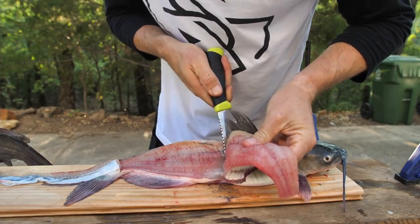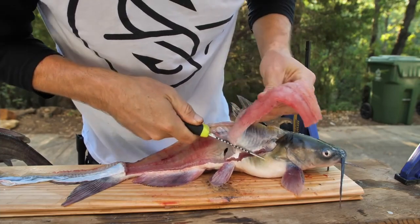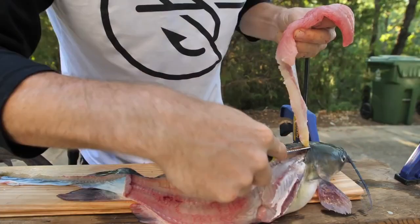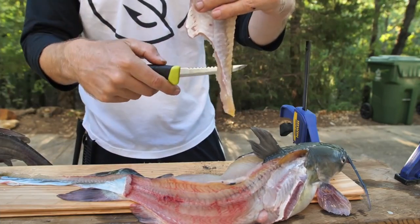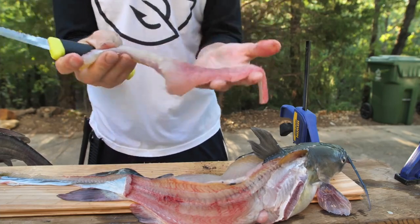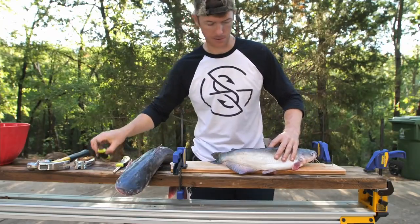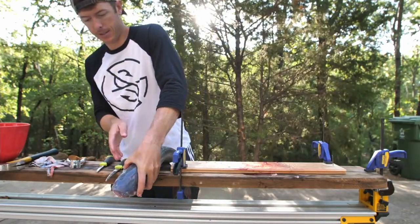Then we make our final cuts up through here, staying close to the spine, and cut around the ribcage. Get up into that shoulder — and that's where you want the boning knife so you can get all the way up in there. I think that's the best part of the catfish. Then you have the big main fillet with no skin, so you can just put that right in the grease. There's a lot of meat on these.